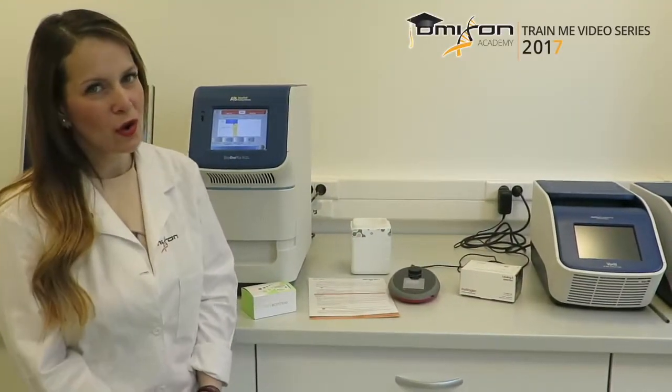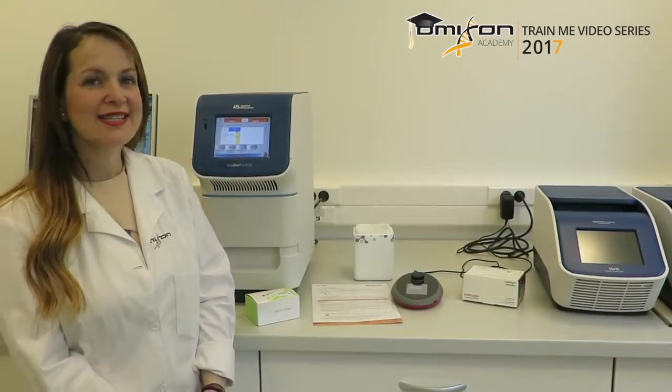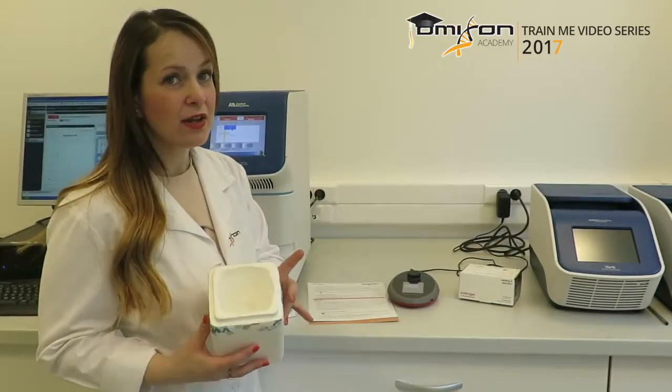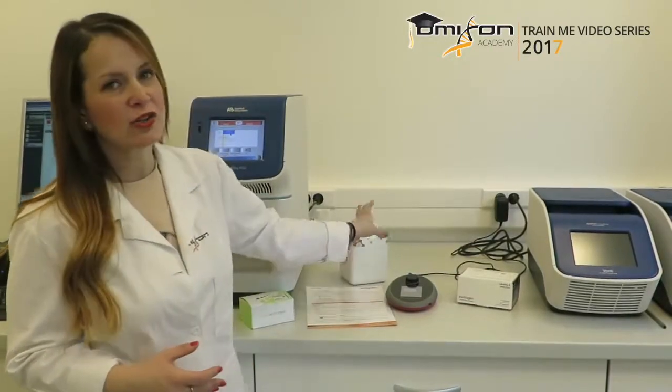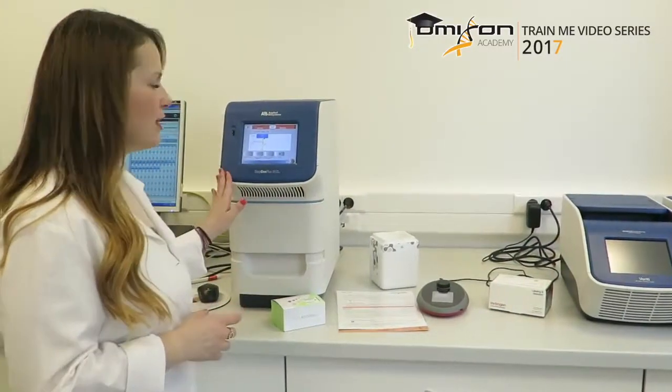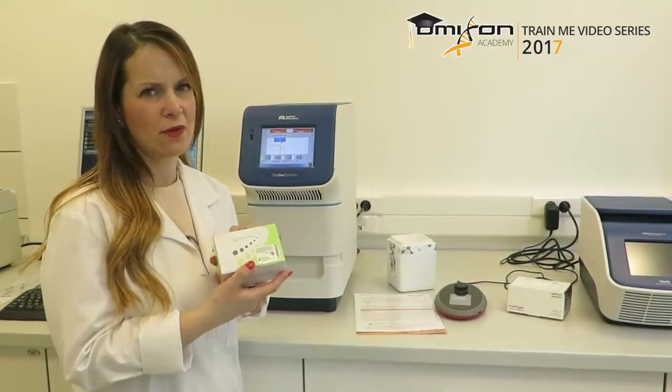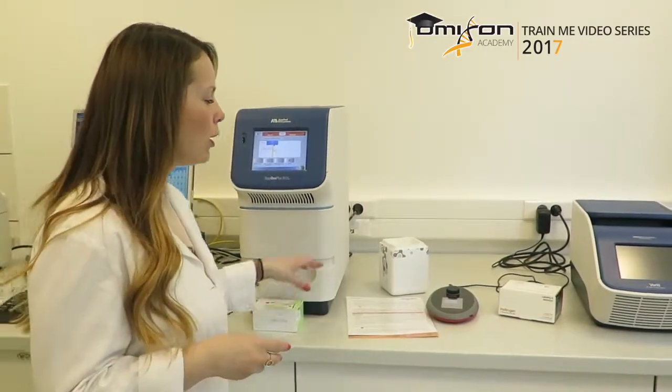One of the last steps of the whole preparation is the library quantitation — this is step 6. During this step we want to measure the concentration of our final size selected library. We always keep our library on ice; it is very important to keep it on ice from this step forward. You can quantitate the library using two different machines depending on your preference: either a qPCR machine with the Kappa Biosystems library quantitation kit with Illumina-specific primers, or a Qubit with the Qubit DNA HS assay. Either one is perfectly fine for this purpose.